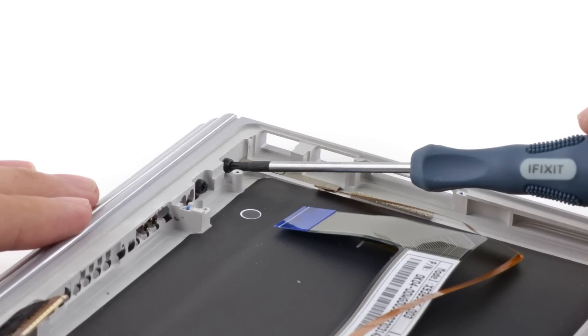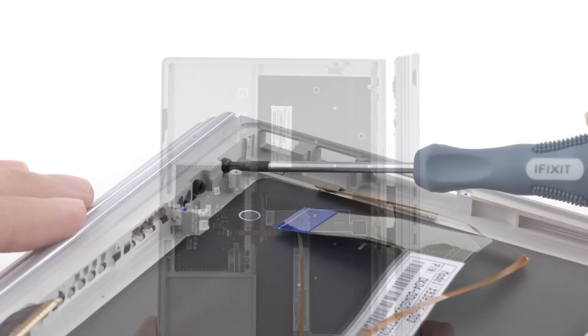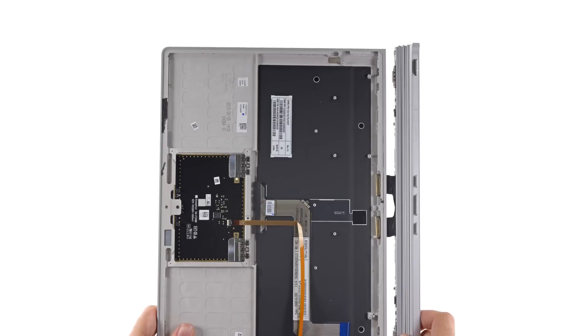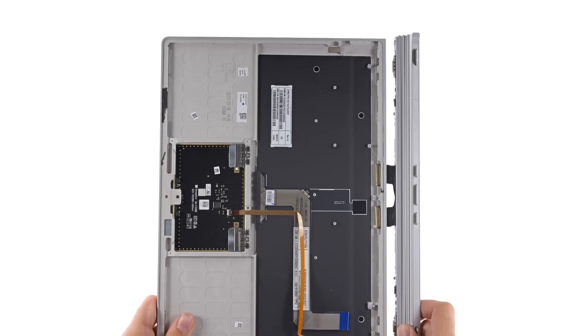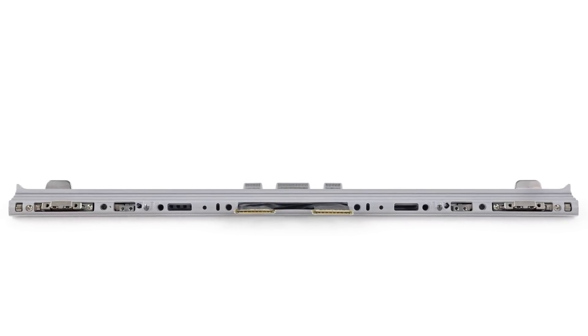Lastly, we removed the hinge mechanism. The cables slide free of their base fairly easily, but they disappear into the spine of the hinge. The segments are secured with various screws, so hinge, spine, and cables are likely replaceable should they wear out.